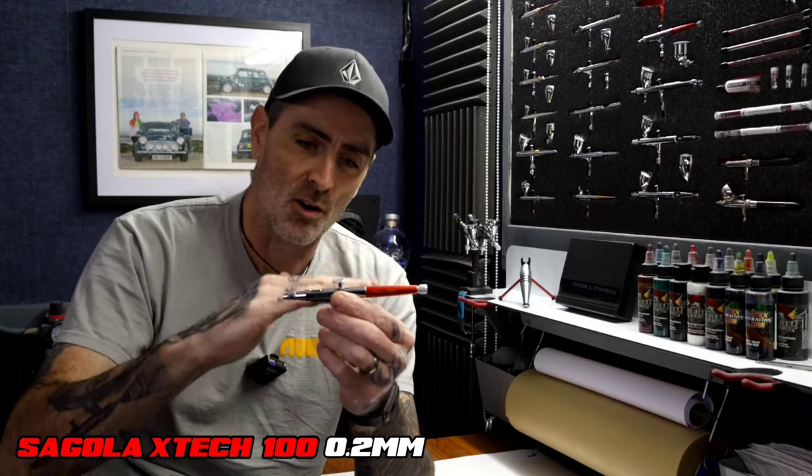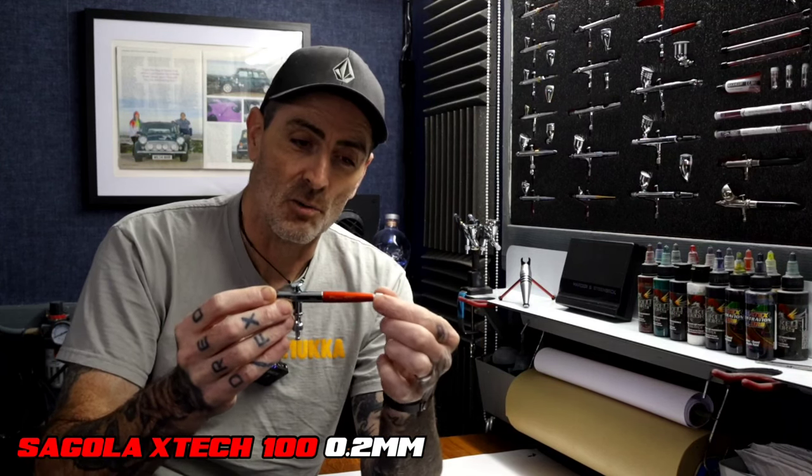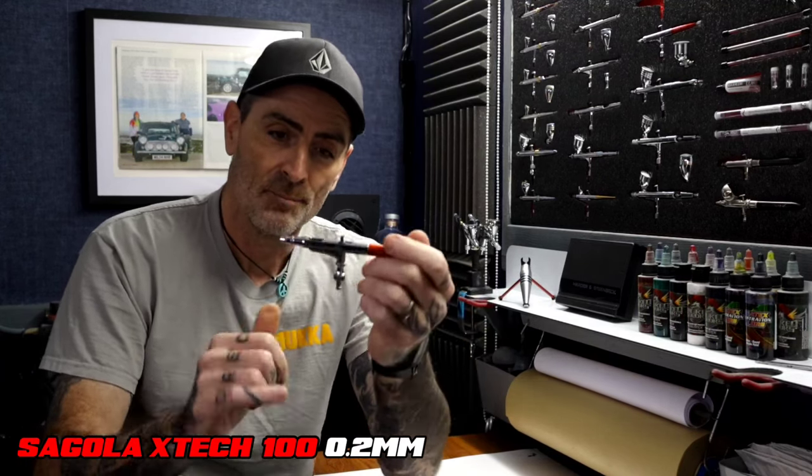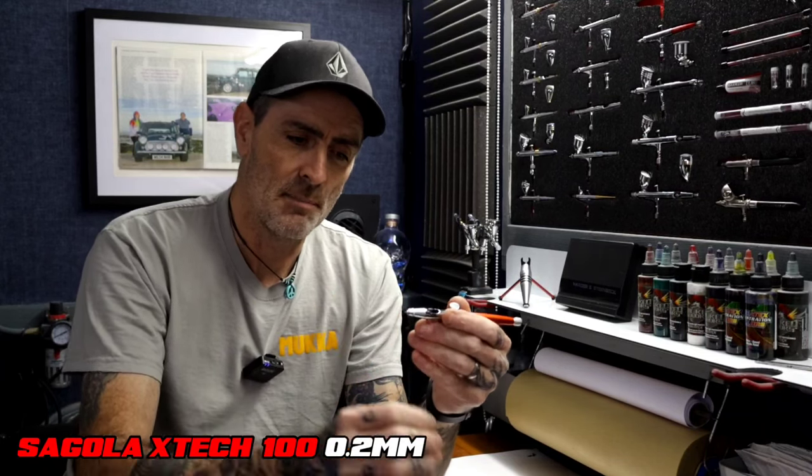I think the Segola trigger is the highest up out of the three, probably on par with the Sotar in height from the body. You've got an anodised back piece in red, and the dial to the back is exactly the same as the Segola Spraygon 4600 Extreme — they've brought that style across to their airbrush range. You've got a scallop in the body which is really comfortable when you connect your air line. There's a crown cap you can take off, and visibility on the needle at the front is quite good on this one — you can see nice and clear if you're getting tip dry when you're spraying.